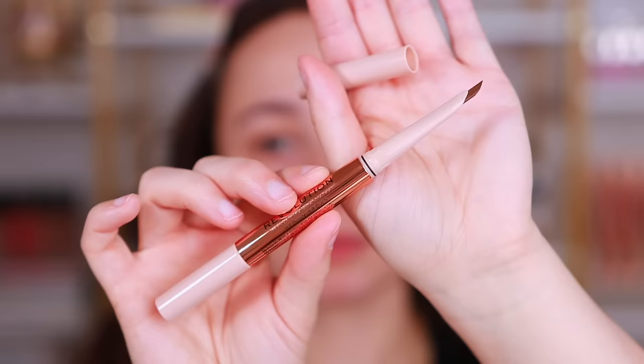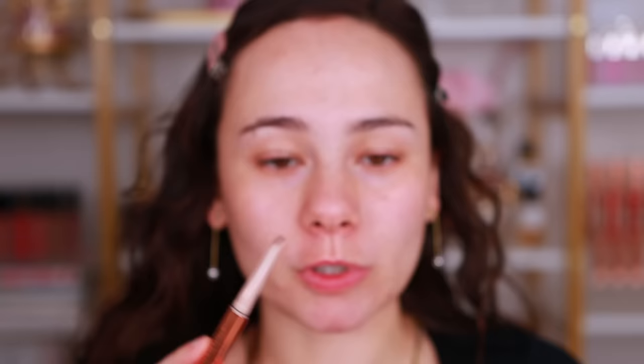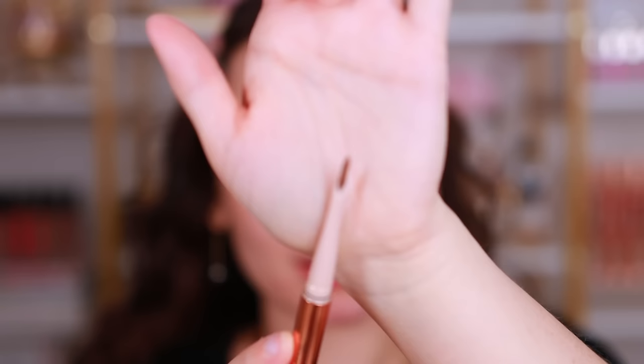The first product I have today is for the eyebrows. This is the Makeup Revolution — I can't find the name of it — it's in the shade medium brown. It will be on the screen right now. Basically, one end has a clear brow gel and the other end has a very oddly shaped pencil. You'll see it's really slanted. I don't even really know how to go about applying this.